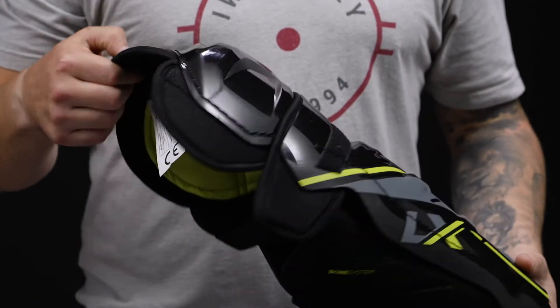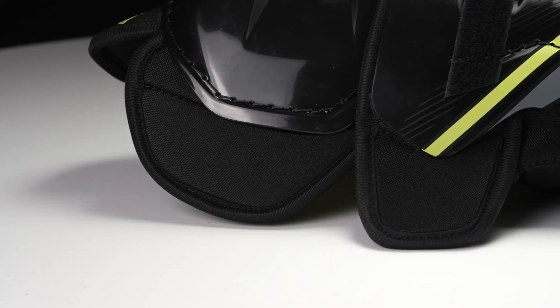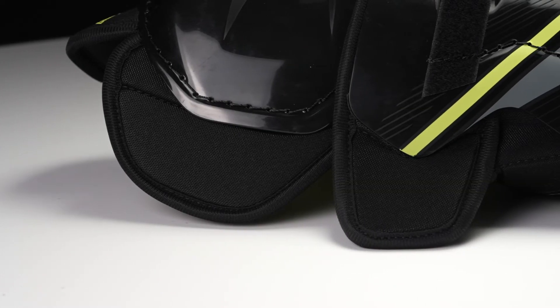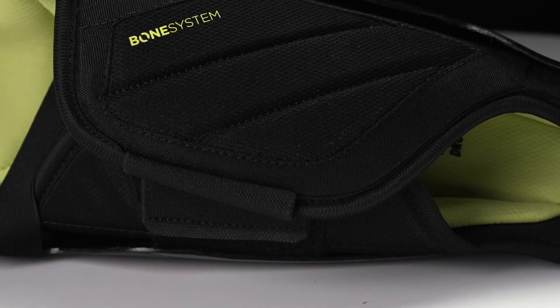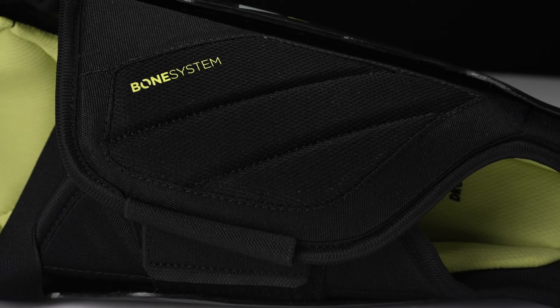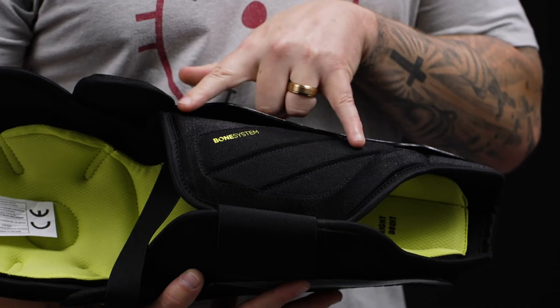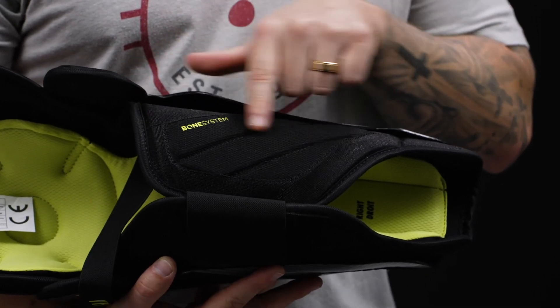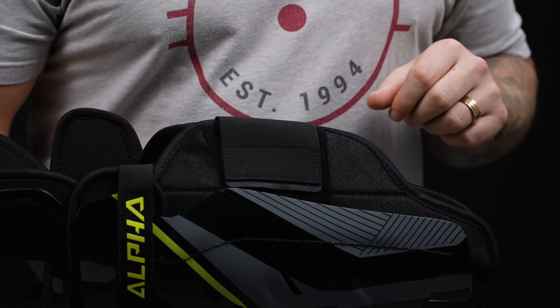For protection on the thigh guard, this is some dense foam, also some dense foam around the knee and knee wing, giving you some solid protection to the outside of the leg. For the calf, this is some 3D molded plastic with standard foam reinforcement, giving nice coverage and solid protection against the back of the leg from a slash or a block shot. They extended the coverage this year, so you're getting more protection from top to bottom, with standard foam on the inside of the leg.